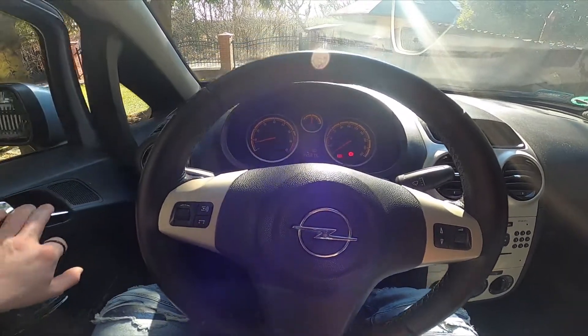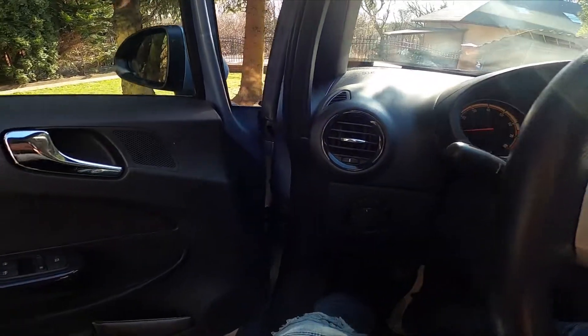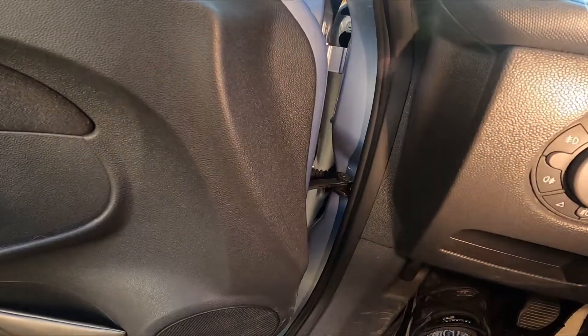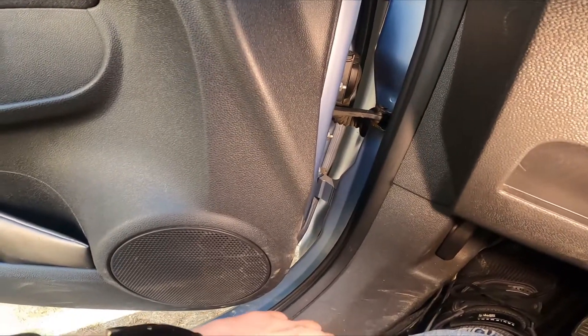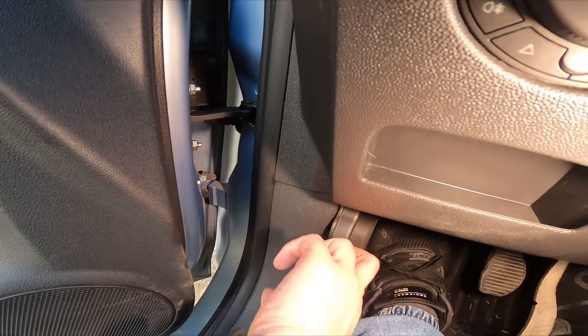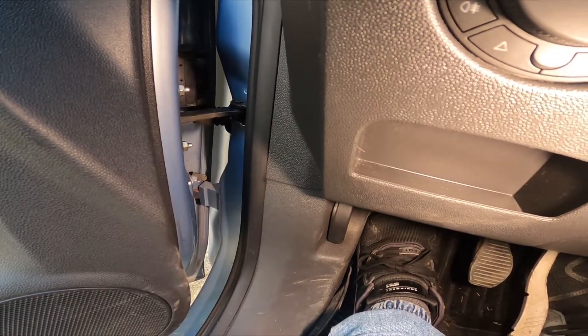Let's take a look at the left side of the car — right here we've got this lever. Simply pull it and now the hood is unlocked.